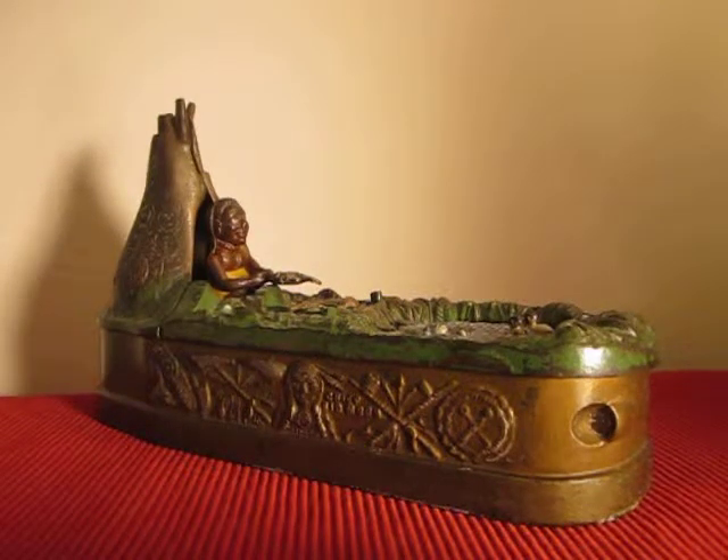This is the Chief Big Moon Mechanical Bank, designed by Charles Bailey and manufactured by the J&E Stevens Company. It was patented on August 8, 1899.